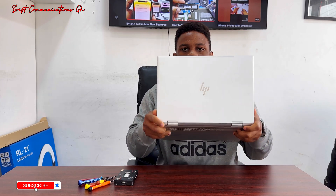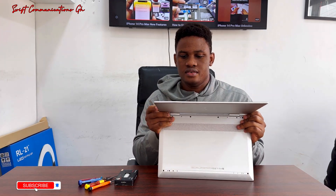Hello guys, welcome to CommunicationGA. In this video, I will be showing you guys how to upgrade the SSD on your HVNV laptop. The laptop we are using today is the HVNV X360. This is a 15-inch 8th generation laptop.